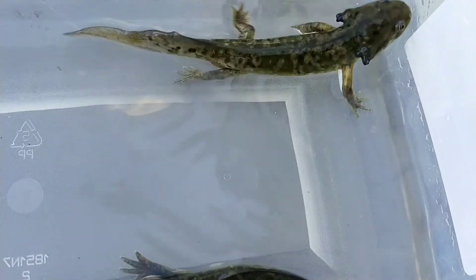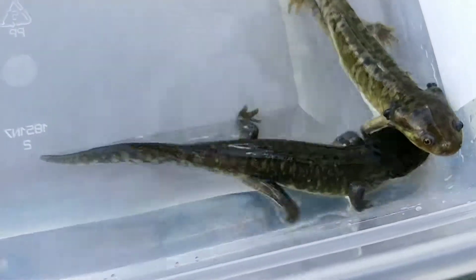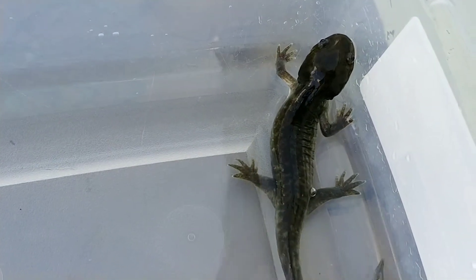My guess is that they will still grow a little bit more in the fully transformed tiger salamander stage, but I would guess that they're probably gonna stay a little smaller because they didn't really get fed really heavy in their water dog larval stage.